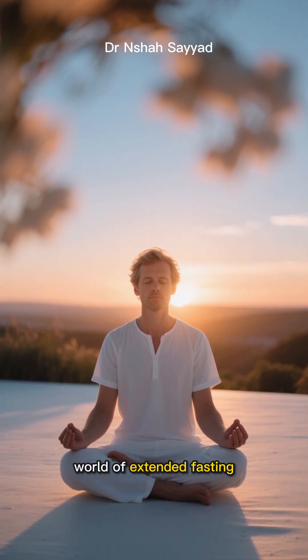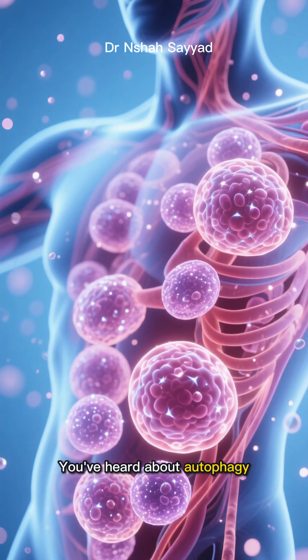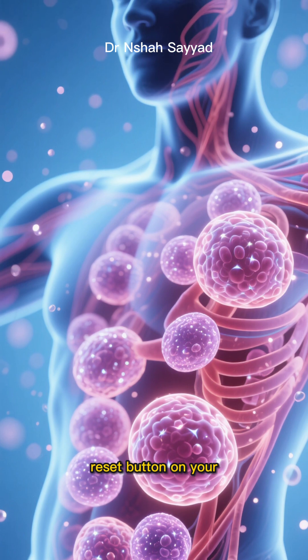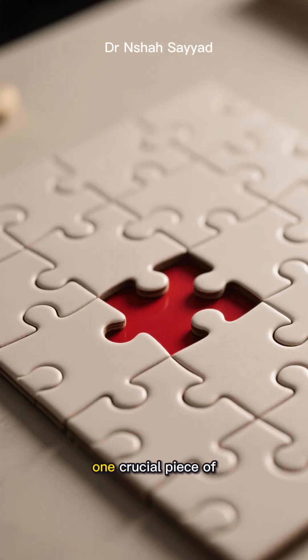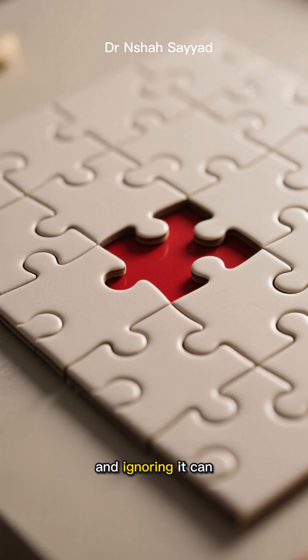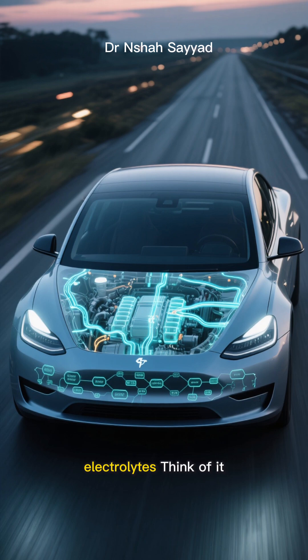So you're diving into the world of extended fasting. You've heard about autophagy — that incredible cellular cleanup process — and you're ready to hit the reset button on your body. But there's one crucial piece of the puzzle that often gets overlooked, and ignoring it can turn your health journey into a nightmare. I'm talking about electrolytes.